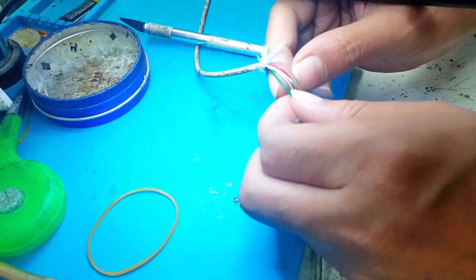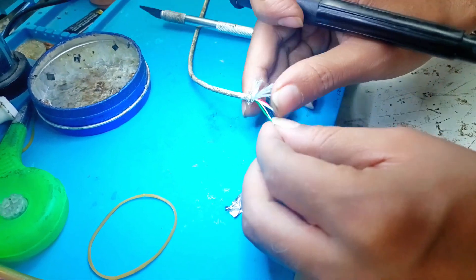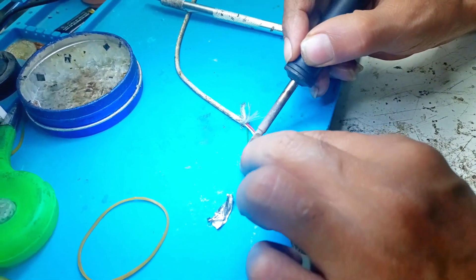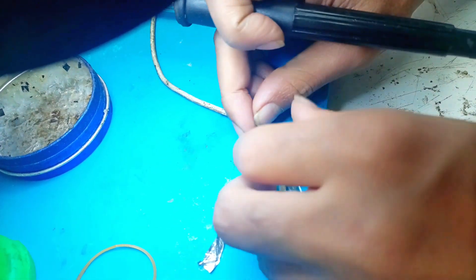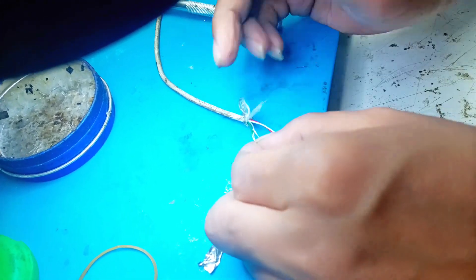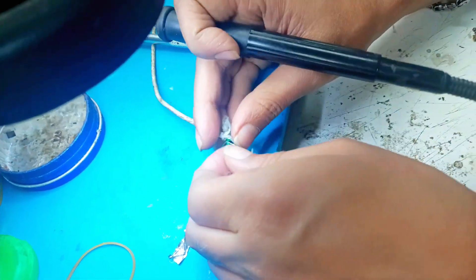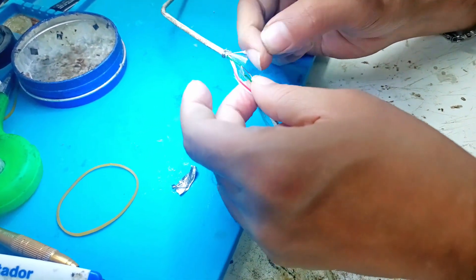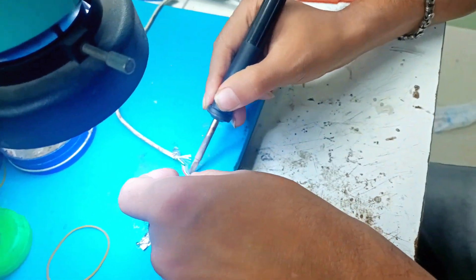Just two wires — short green and black. Two wire short. Okay.